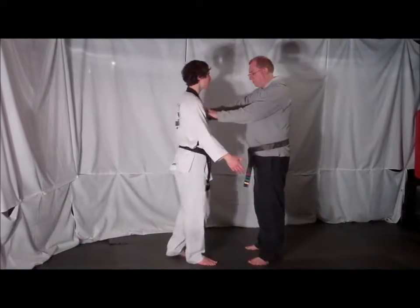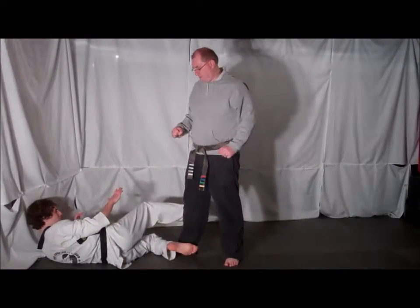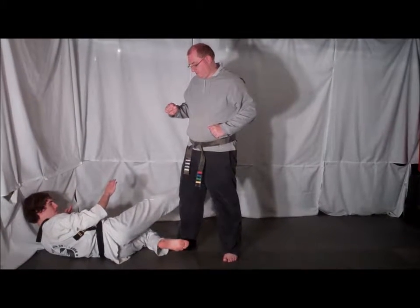This week's defense is against the push, so your opponent comes up and pushes you to the ground. The first thing you want to do is make sure you fall into a good, stable position, your body facing one way and your feet out to protect yourself.